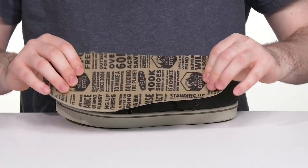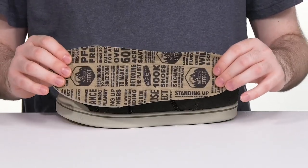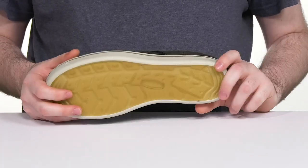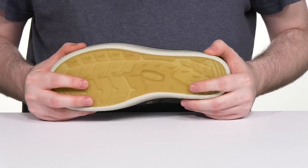It comes with a removable foam footbed that has iconic cushioning and a contoured shape, with an eco anti-odor treatment to fight off any bad smells. Underneath, it has a plant-based TPU outsole that's made with agricultural waste, giving it a super light feel.